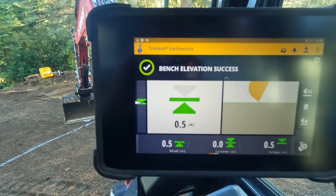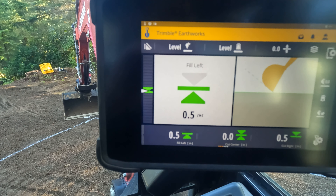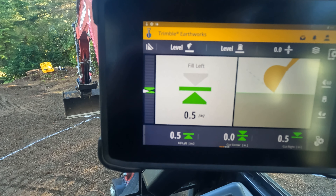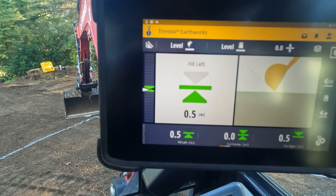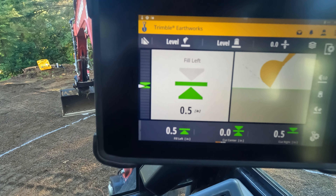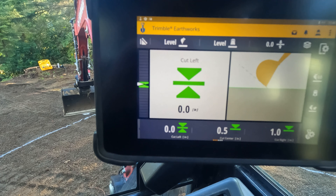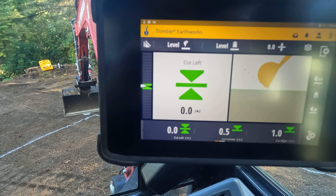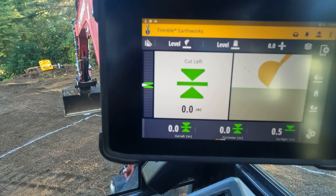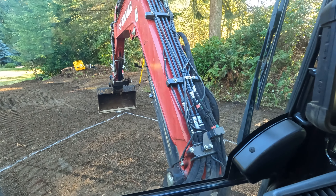Half an inch low. Move it up just because the bucket's settling — or I should say the ground. If I set this on there — boom, grade. So it's on there.